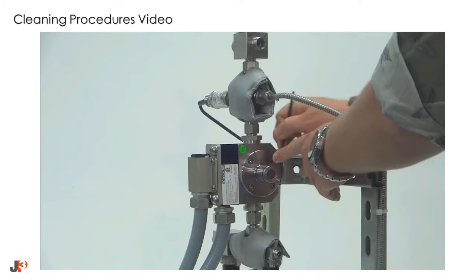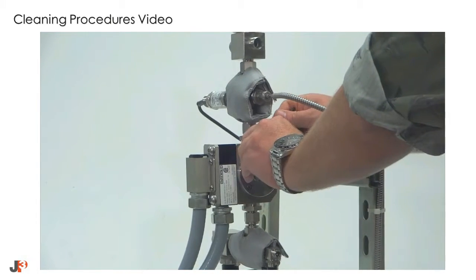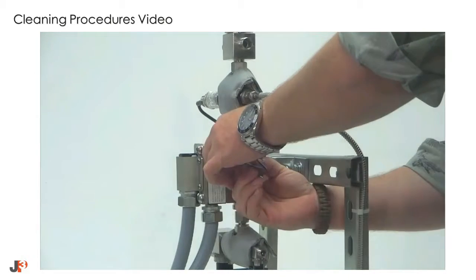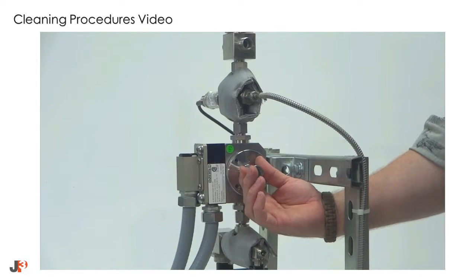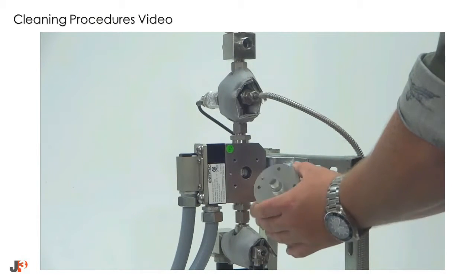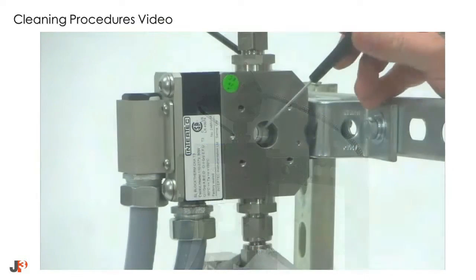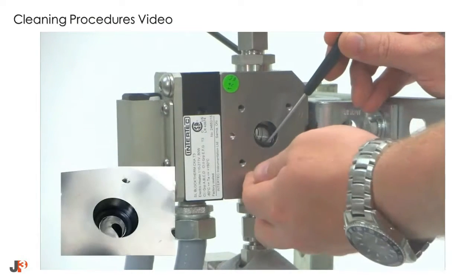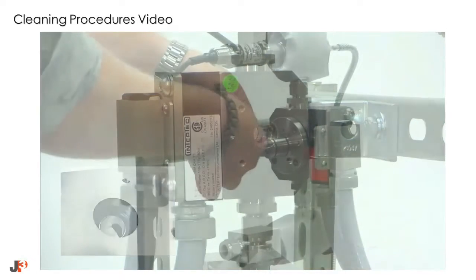Loosen and remove the flanges from the flow cell. Note that each flange is keyed to only fit on one side of the flow cell. Once the flanges are removed, make sure to remove both of the main block O-rings.